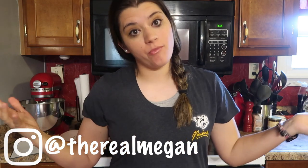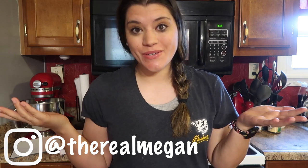Hey guys, Megan here. Welcome back to my channel. If you've been here before, welcome back. If you haven't been here, welcome. Hope you enjoy this video.